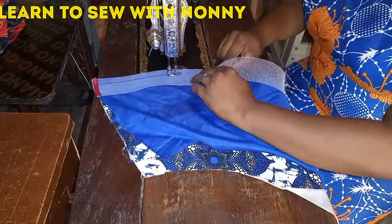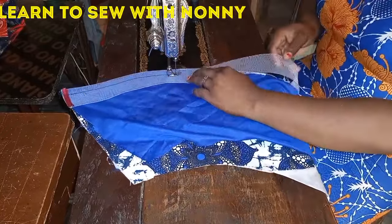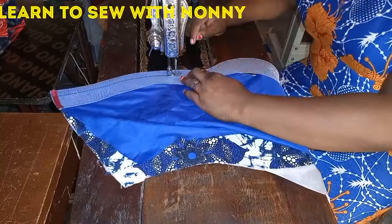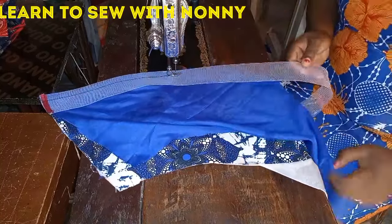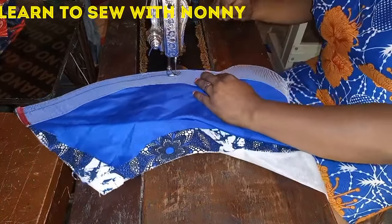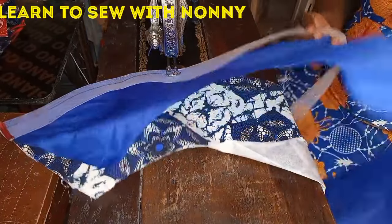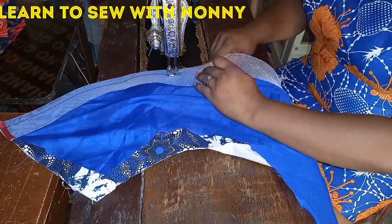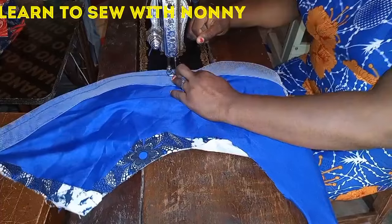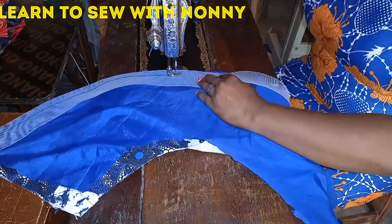Just keep sewing gradually, making sure you're not pulling or stretching the crinoline — just be placing it at the hem of the peplum. Keep following the curviness of the peplum, placing the crinoline at the tip and making sure it follows the curve of the peplum.